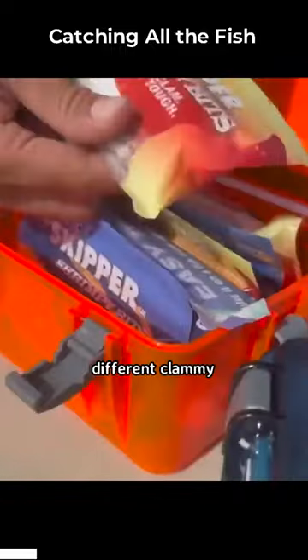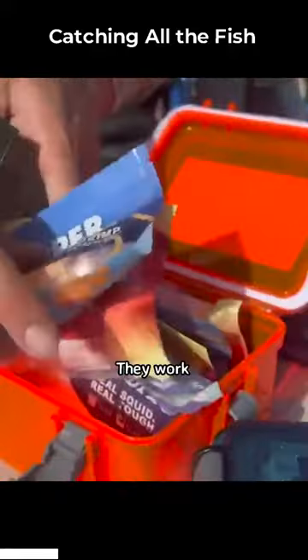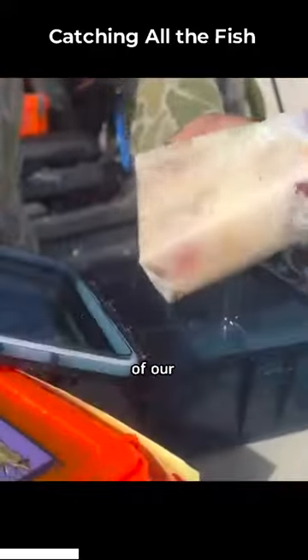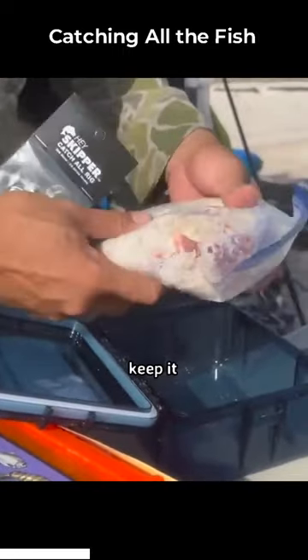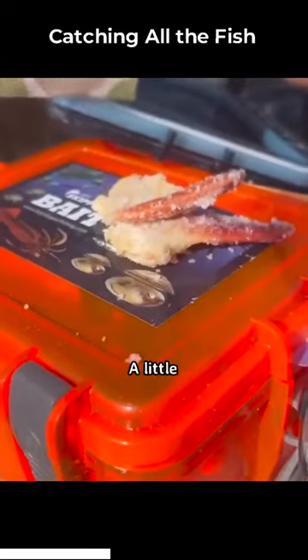And then for bait, I've got all these different clammy bits, shrimpy bits. These are our preserved baits — they work really well. If you're made of real squid, real shrimp, here's more of our clams. I just keep it in this mixture to keep it preserved. You don't need to use too much — a little bit goes a long way.